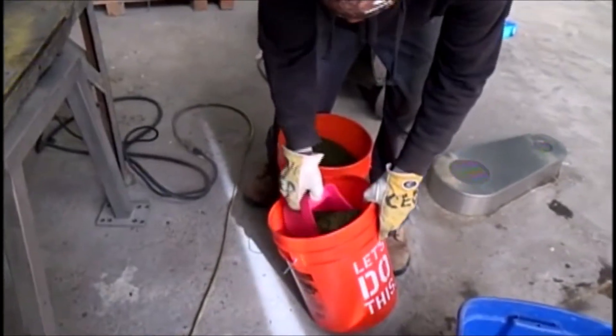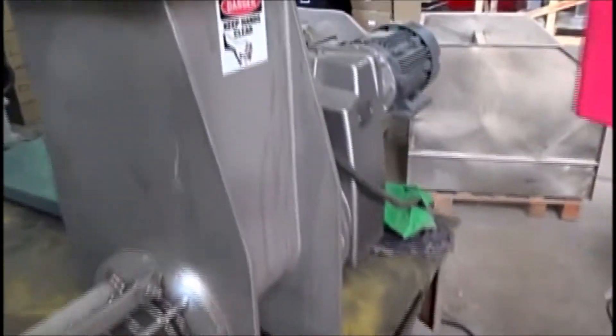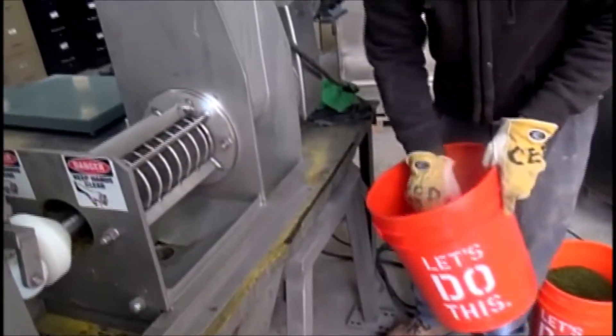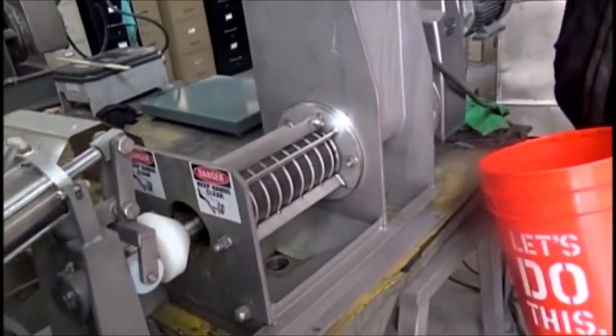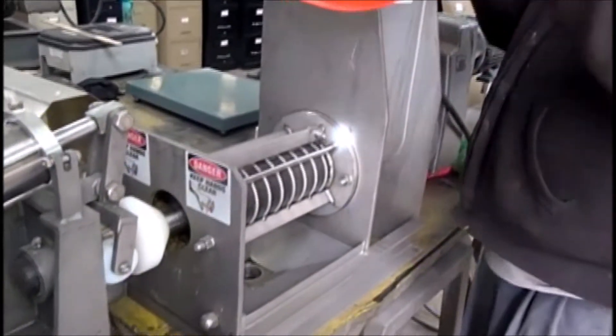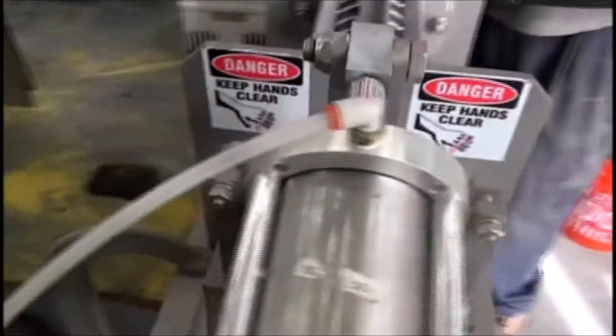I can see some seeds in there. We're going to start feeding the press. You'll probably have to feed it a little faster than that. You may just want to pour it out of the bucket if that's easier. Nothing much falling out yet. No liquid, but it's coming out.